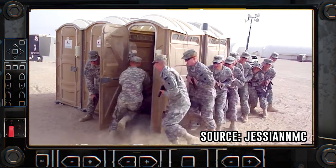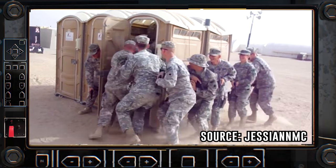Let's take a look at some special forces doing a room clearing drill. Very nice. Could not have done it better myself.